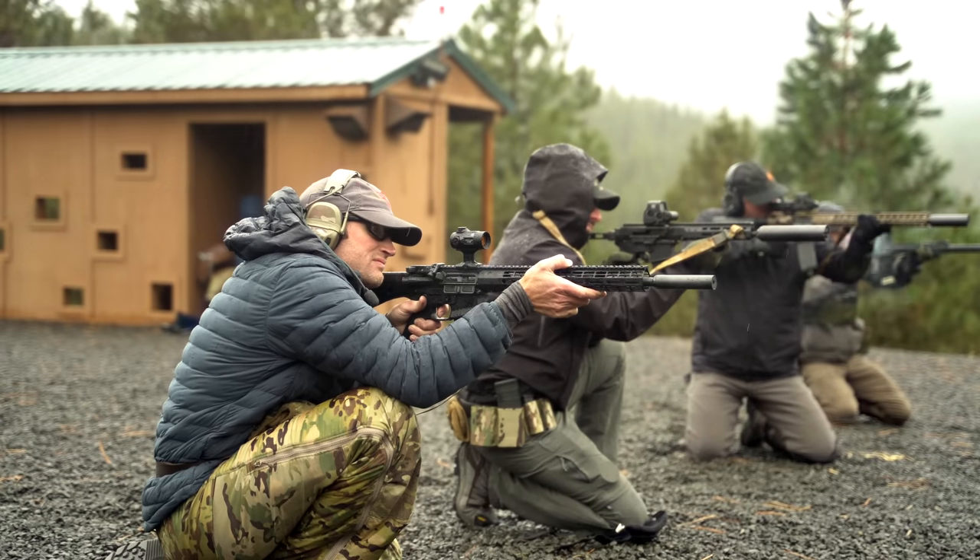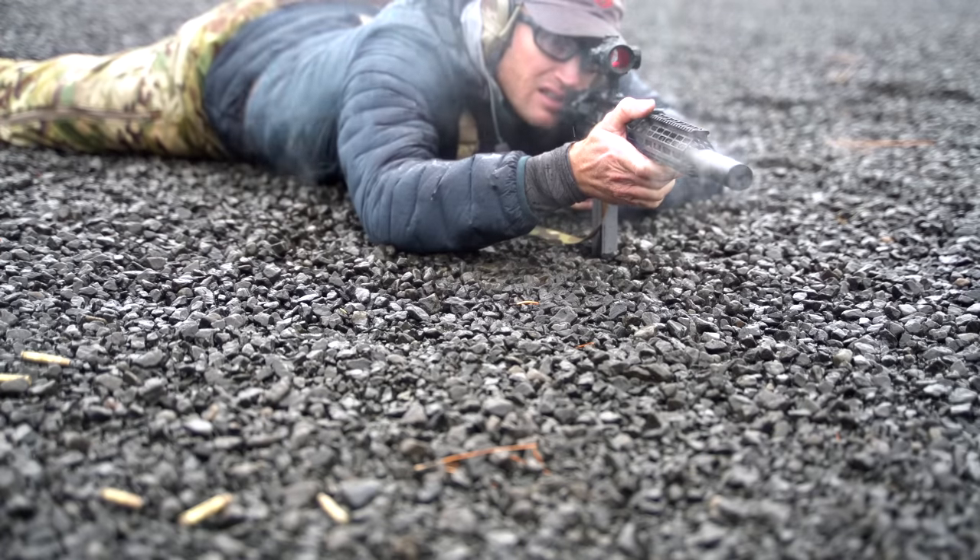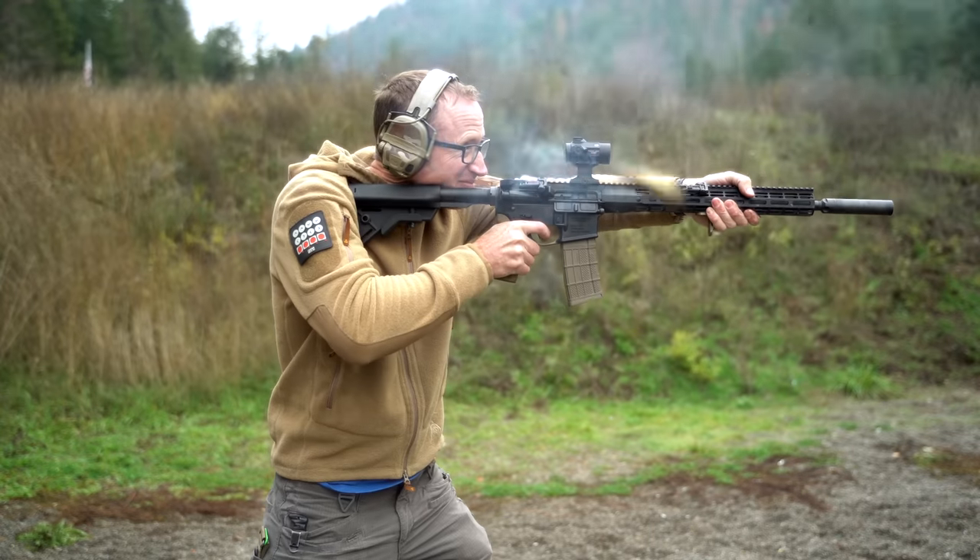We're going to start with what it is: a suppressor for firearms. There's something kind of unique with it in that a lot of times you'll have a multi-caliber suppressor — by way of example, you buy a 30 caliber can and you can shoot 6.5 Creedmoor or 5.56 through it. This is made to shoot 5.56/223 out of a 16-inch barrel or longer, and is actually full-auto rated for those barrel lengths.